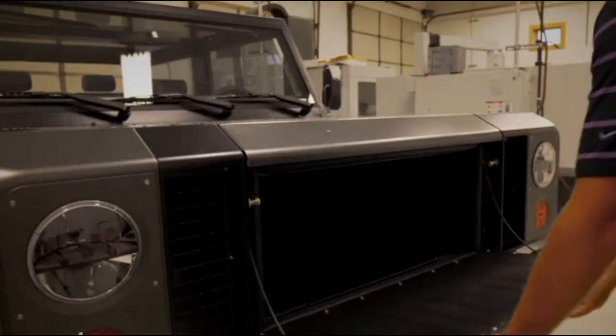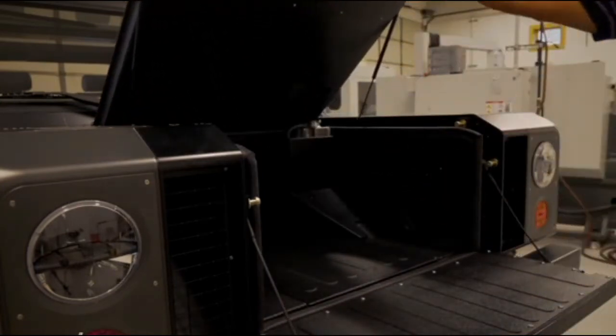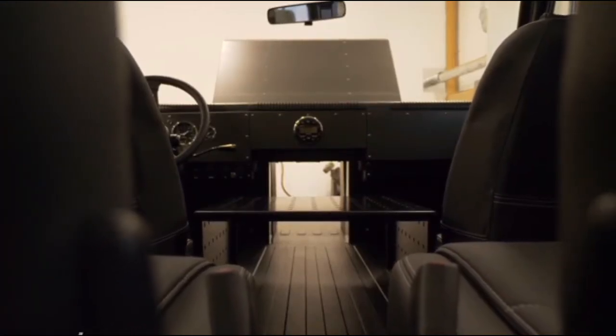With no combustion engine up front, that space is converted to storage complete with a front tailgate. There's a pass-through from the front trunk to the cabin and through the rear tailgate for 12 linear feet of utility.